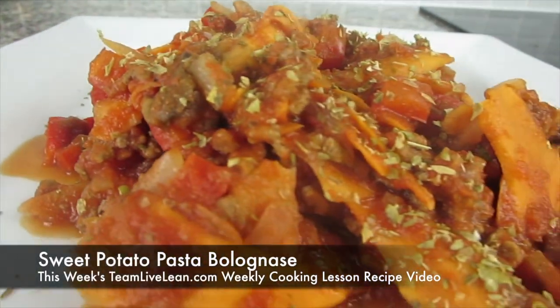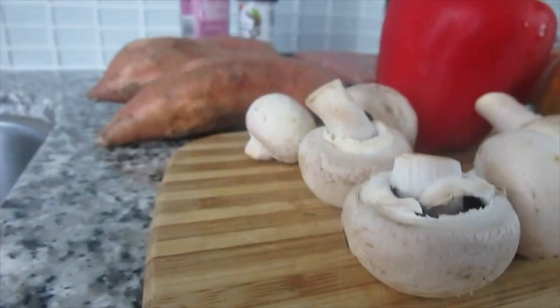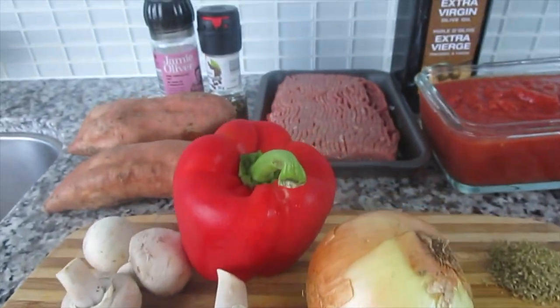You guys are in for a treat! Another sweet cooking lesson recipe video for you on Team LiveLean: a sweet potato pasta bolognese. That's going to be good! As always, all the ingredients in this recipe are 5-star LiveLean approved. This is what you want to be feeding your body to live lean.